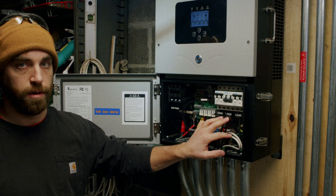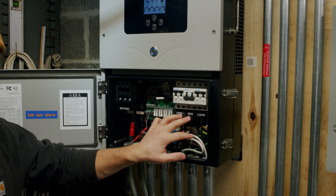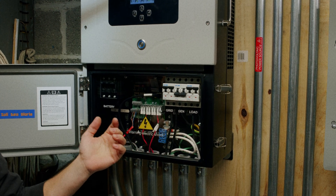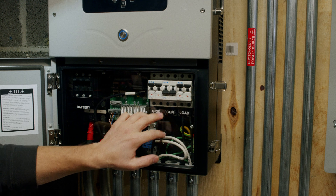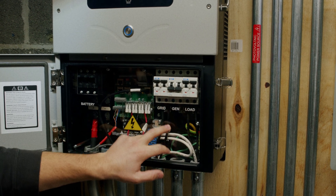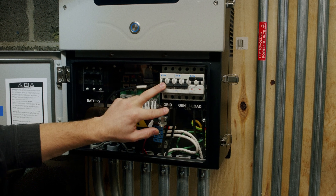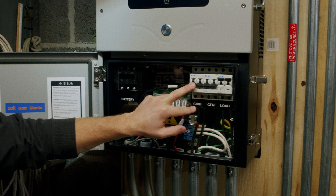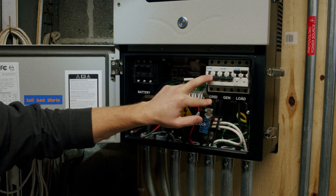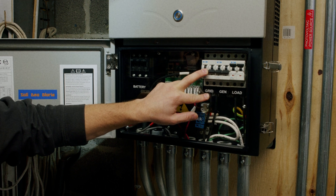In this case we only have grid hooked up and the generator is currently off. We will leave the generator in the off position and we will turn grid to the off position. This will fully put your critical loads onto battery and sever the connection between your device and its point of interconnection.